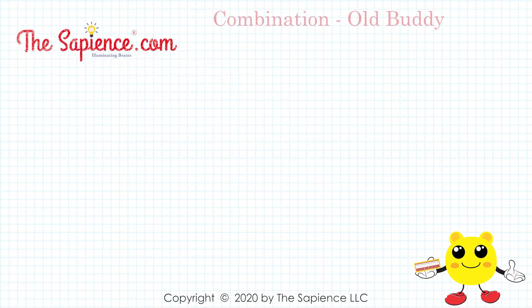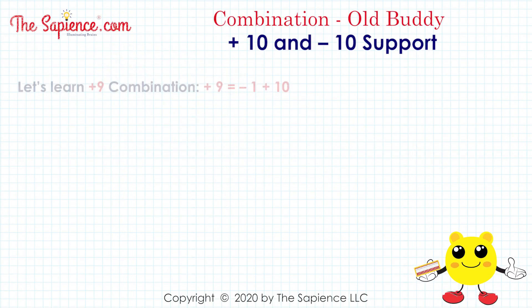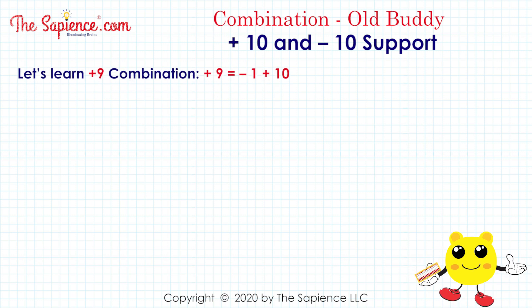Hi, welcome to thesapience.com. Let's learn the plus 9 combination. Plus 9 equals minus 1 plus 10.